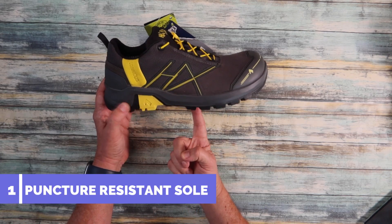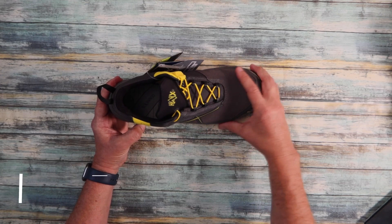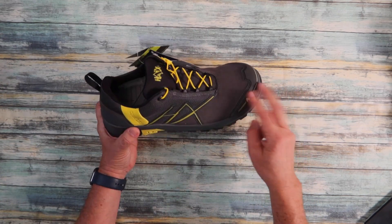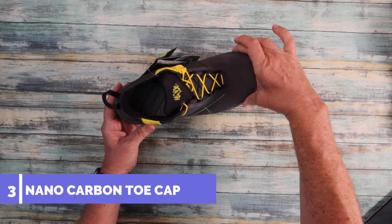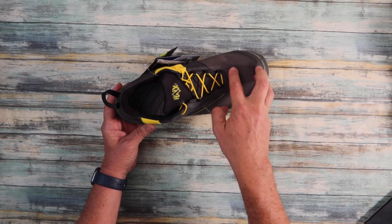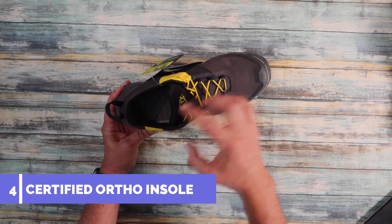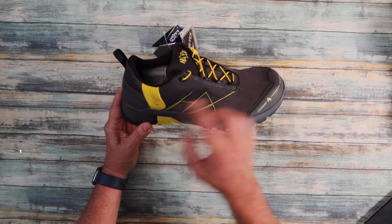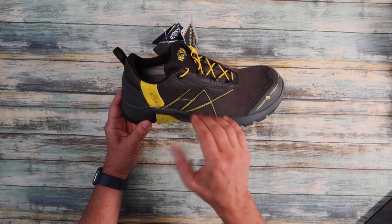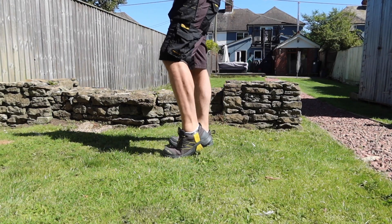The top five features for this product are: number one, underfoot protection — metal free; number two, electrostatic discharge — ideal if you're working on electronic equipment; number three, the nano toe cap — nice and wide, metal free, giving freedom of movement for your toes; number four, the orthopedic insole; and number five, the Connexus system stimulating the plantar fascia muscle and protecting you against plantar fasciitis.